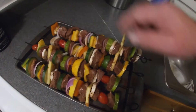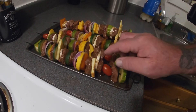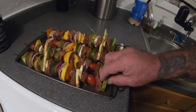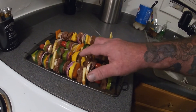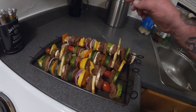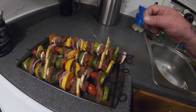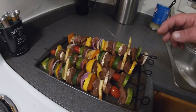We got a London broil, and then we got squash, zucchini, tomatoes, mushrooms, onion, pepper, lemon, lime. We got all kinds of goodness on here.